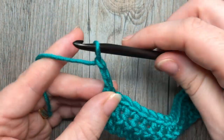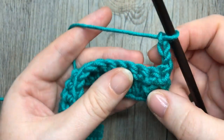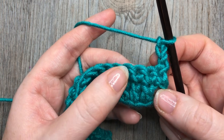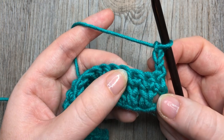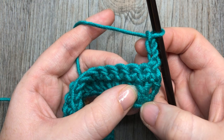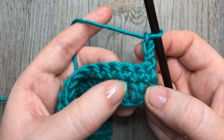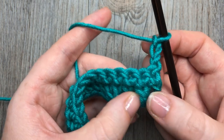You're going to chain three and turn your work. Now for row three we're going to start working some texture, and your texture is worked using front post double crochet stitches alternated in between double crochet stitches. For your front post double crochet stitch, you're going to work the next one around the post of the next double crochet. This is your first chain three which counts as a double crochet stitch, and around the post of the next one is where you're going to work the front post double crochet.